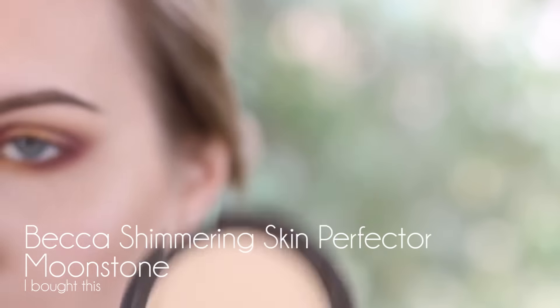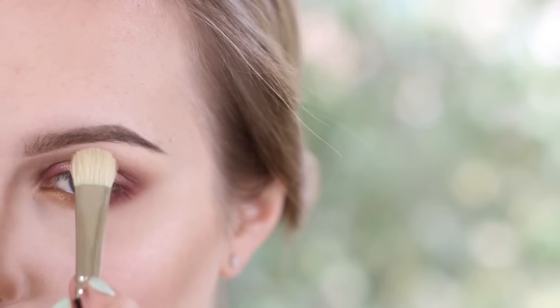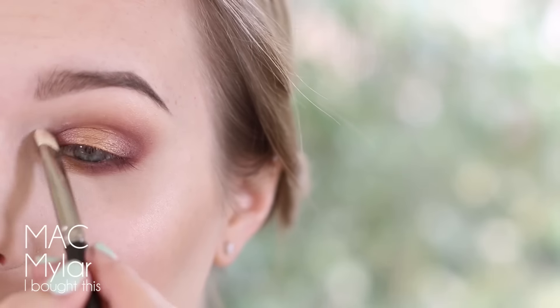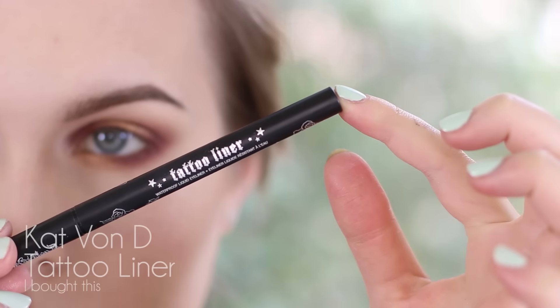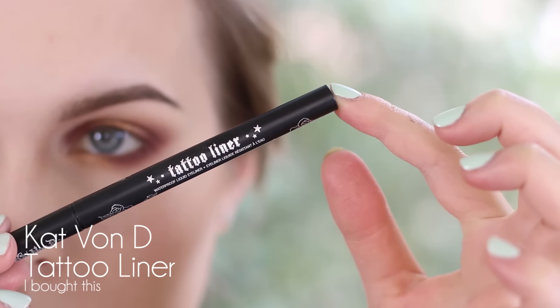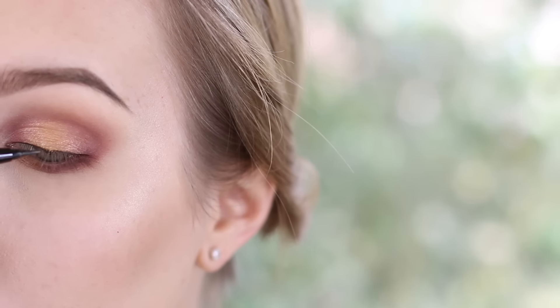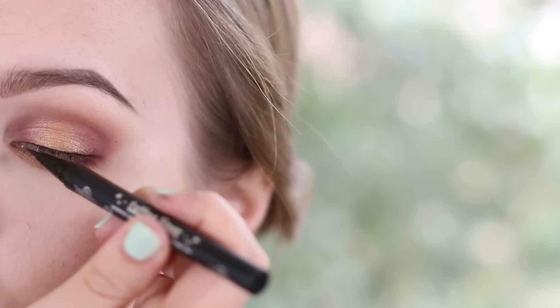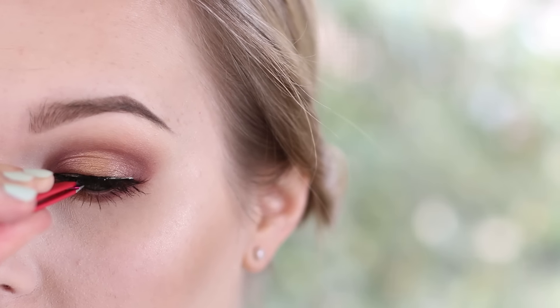Now I'm going in with Becca's Shimmering Skin Perfector in Moonstone to highlight. I'm taking this on a Hakuhodo J5522 and hitting the inner corner of my eye and then my brow bone. Then I'm taking MAC Mylar to highlight just a little bit more — grab that on your brow bone as well. Then I'm taking the Kat Von D Tattoo Liner and running it right along the lash line because I'm going to be adding some dramatic lashes. You can skip this if you're going to skip lashes. I'm going with House of Lashes Boudoir Lashes — I'll pop those on real quick. You can skip lashes if you want, but I think these look really pretty.